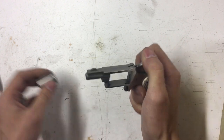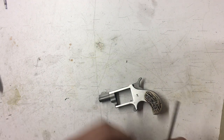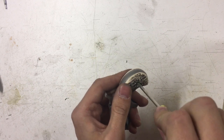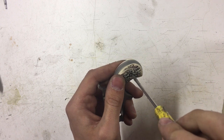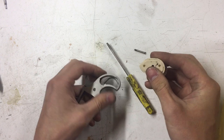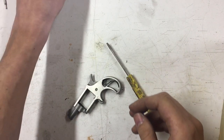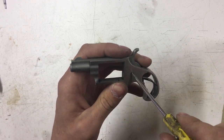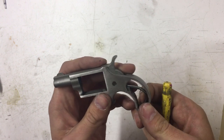To disassemble, you're just going to slide that out and the cylinder pops out. Once you've got that, set those aside. Grips are easy — there's just a screw there. Normal thread, be careful not to mar everything up. Grips pop off just like that; we're not worried about these so we'll set them aside.